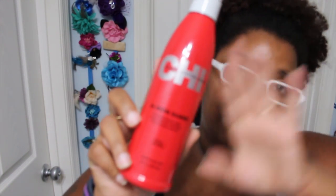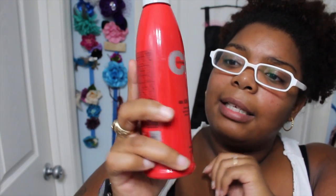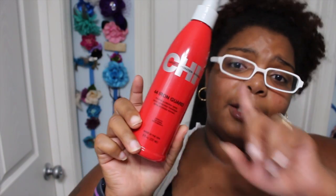Next thing in the box is this CHI Iron Guard. I've seen a lot of people talk about this — I personally have never tried this one, but I do love the style serum by CHI, which I use to straighten my hair. I do want to do some wand curls on my hair so I will probably be using this pretty soon.